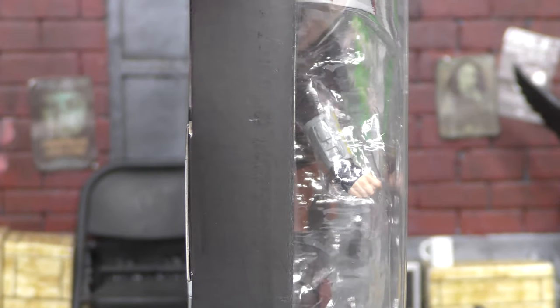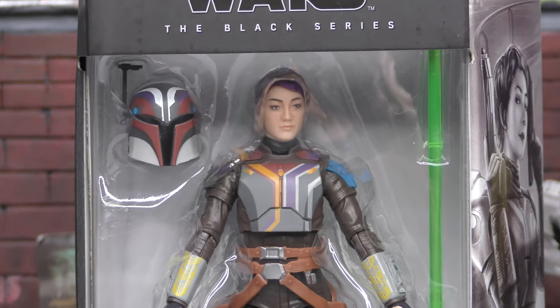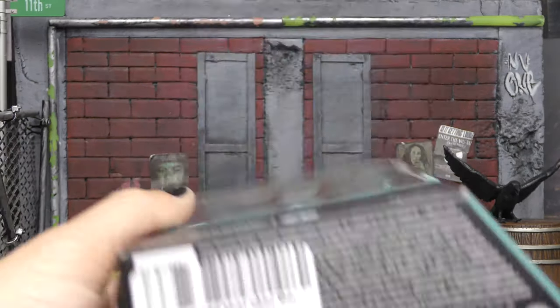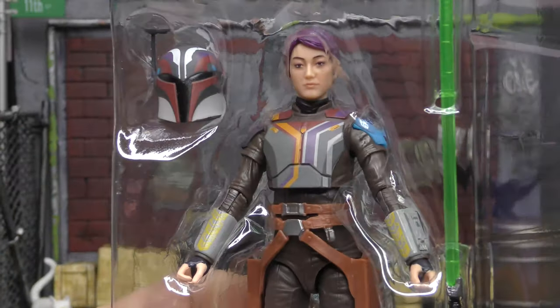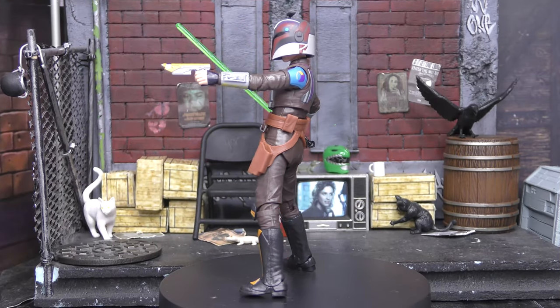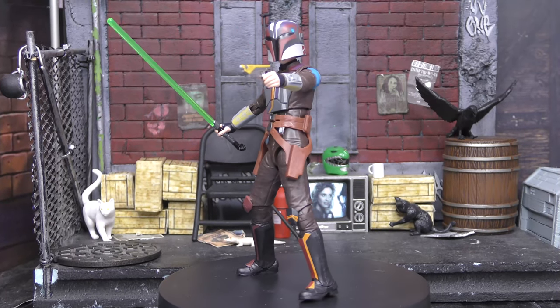Star Wars The Black Series. Big Red Toyster only had substandard grade for their shipping so the box is already messed up, so we're just going to tear it right open — they're trash to me anyway except for certain circumstances. There is Sabine out of the cardboard. She looks great, super excited to have her. Here is Sabine Wren, the Unlikeliest Jedi, out of the box. She looks really cool.